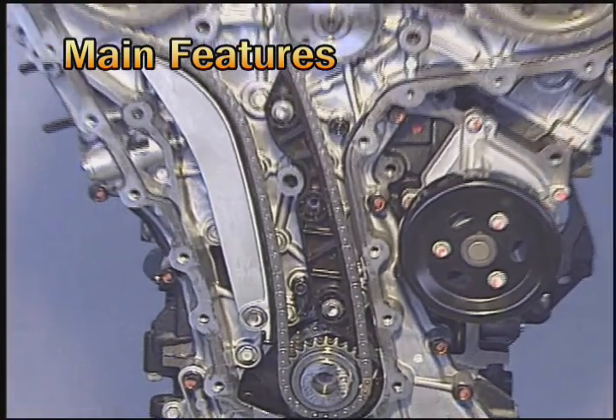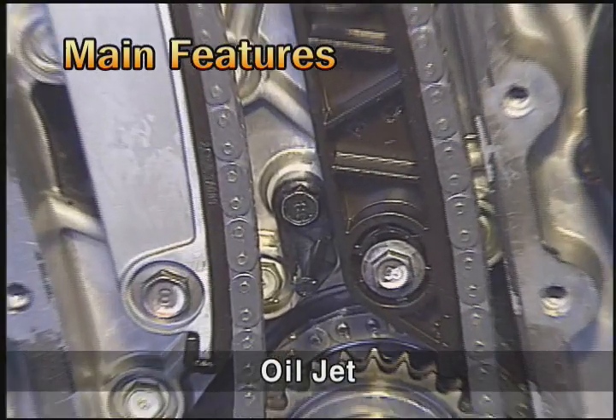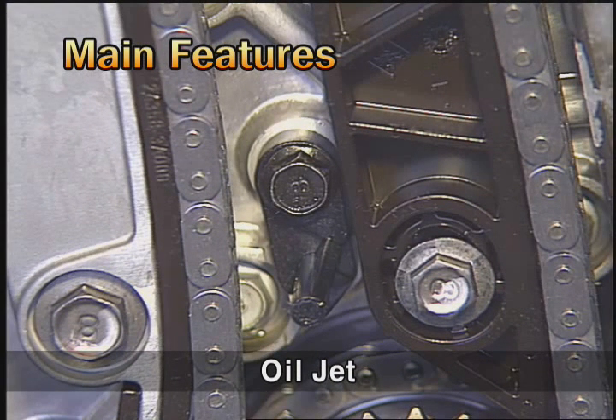To ensure lubrication of the chain, an oil jet made of plastic is assembled at the upper portion of the crankshaft sprocket.